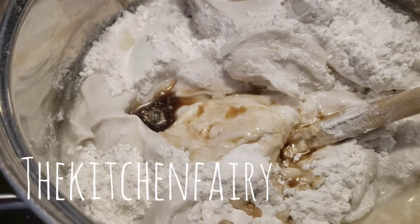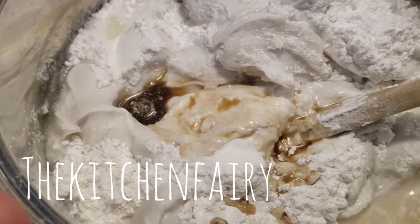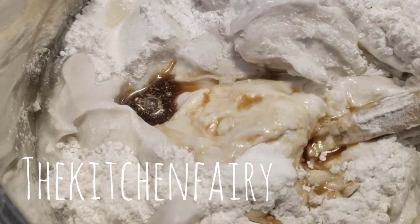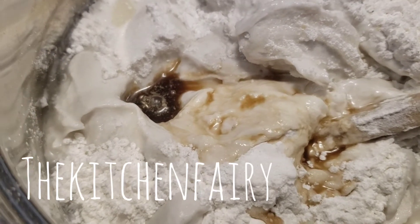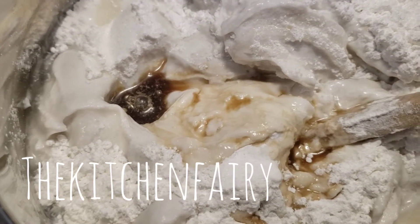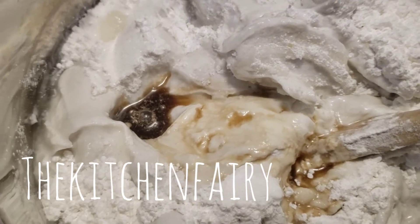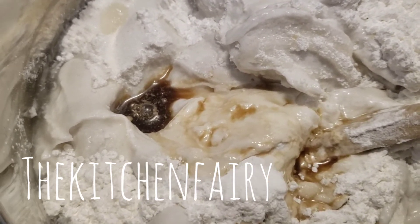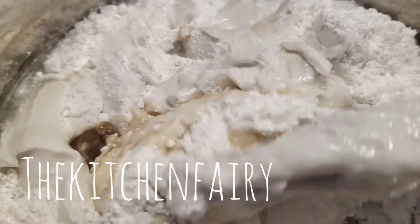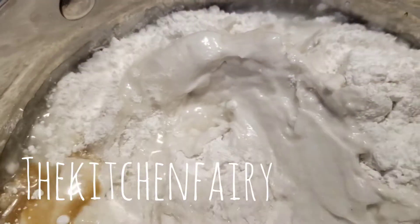Into a pan, mix two cans of coconut milk — which is 400 ml times two, so 800 ml of coconut milk — with one teaspoon of vanilla essence, two and a quarter cups of rice flour, and one and a quarter cups of sugar with a generous pinch of fine sea salt, and mix it in the pan.